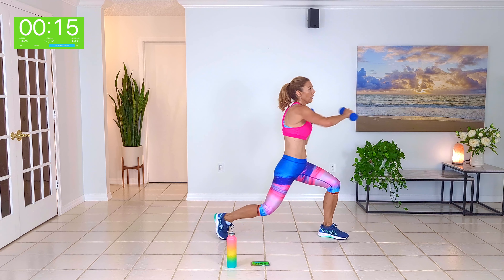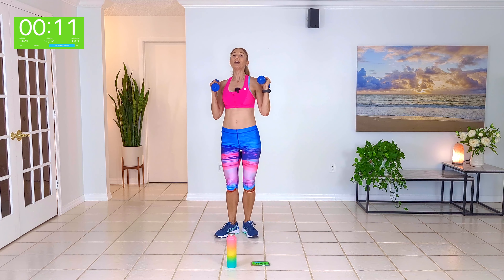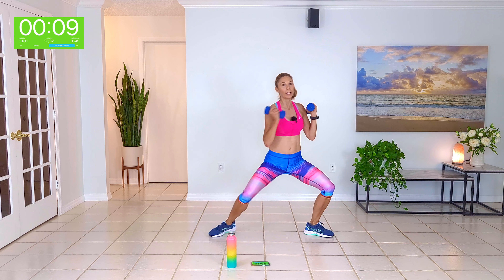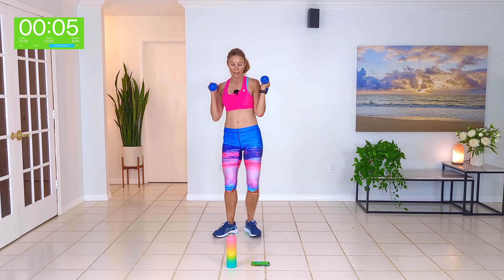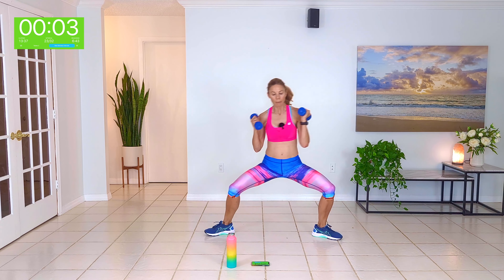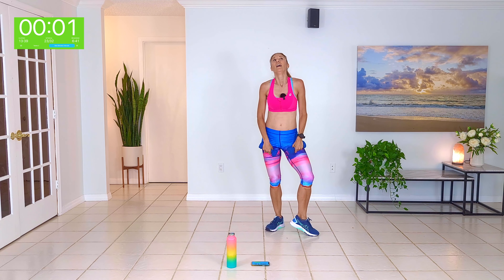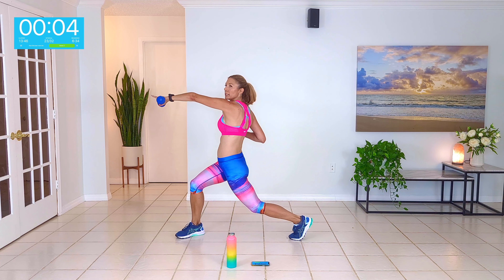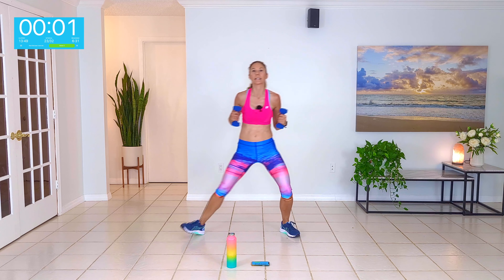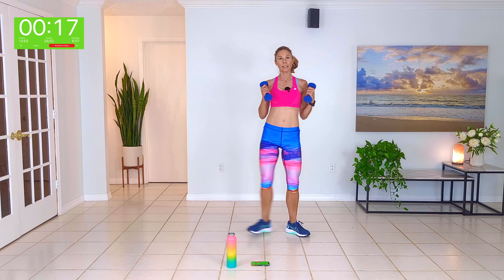Well done guys. Start in a V, dumbbells at the shoulders. We're going to do a plie squat, swivel, back, together — just to your right. Here we go — plie, across, and together. Down, across, back, together. Just pivoting your left knee on the ball of the left foot as you reach with your left arm to the right side of your body. Other side.